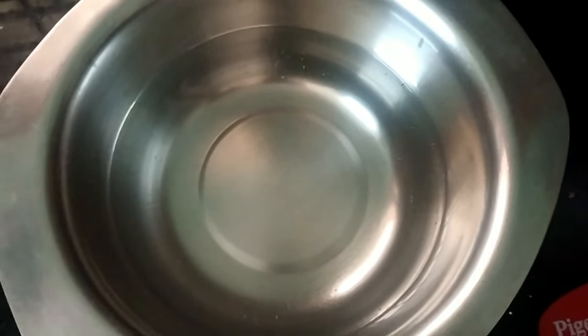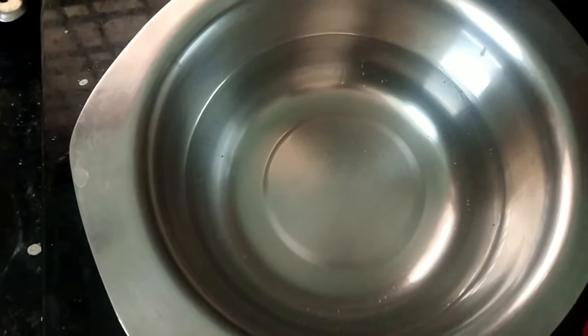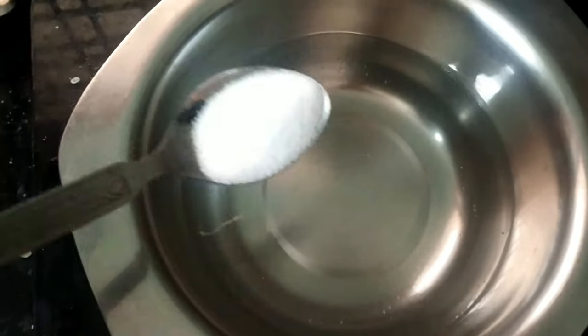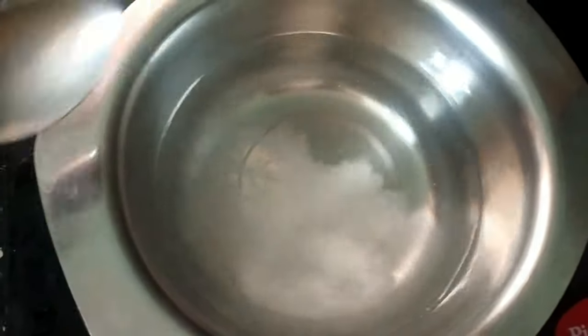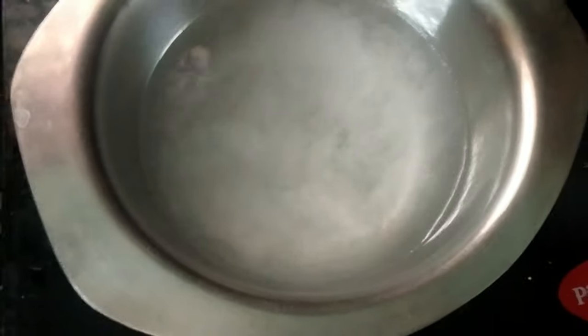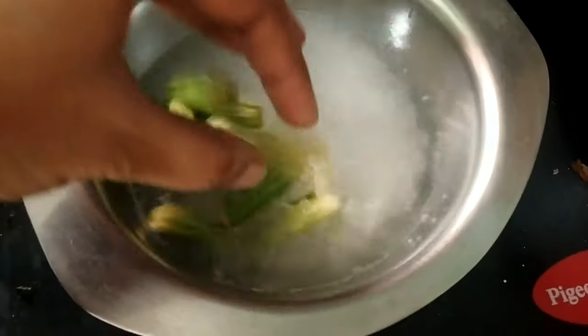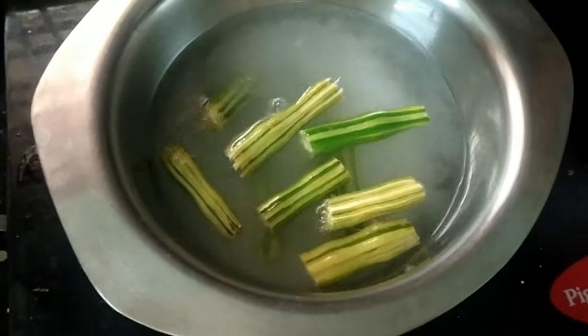First, let's take a glass of water. We put the chicken in half a teaspoon of salt. Let's take a glass of water — we will have to clean it.